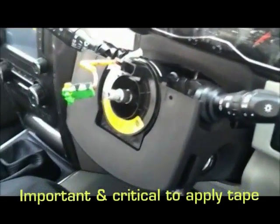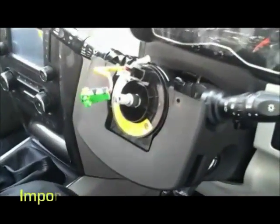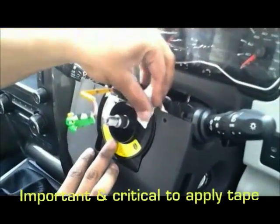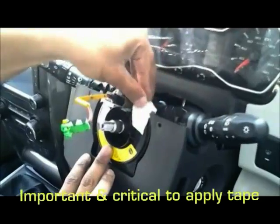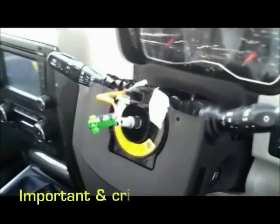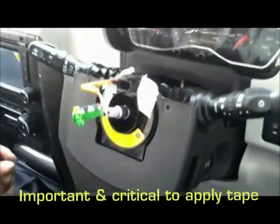we have to apply two tapes at the upper portion of the clock spring as depicted. Ensuring this particular step, the clock spring neutral setting will not get disturbed, and issues of airbag light on, horn not working, and cruise switch not working will not occur. These are the two applied tapes.